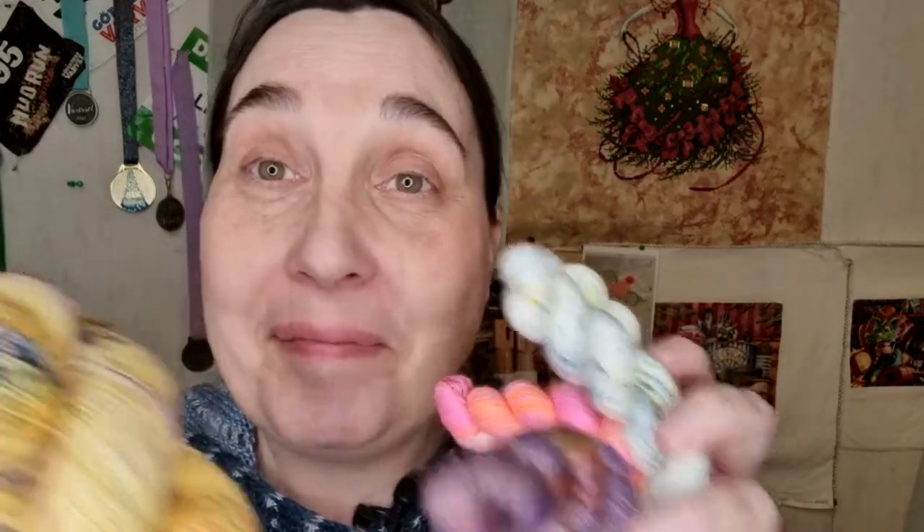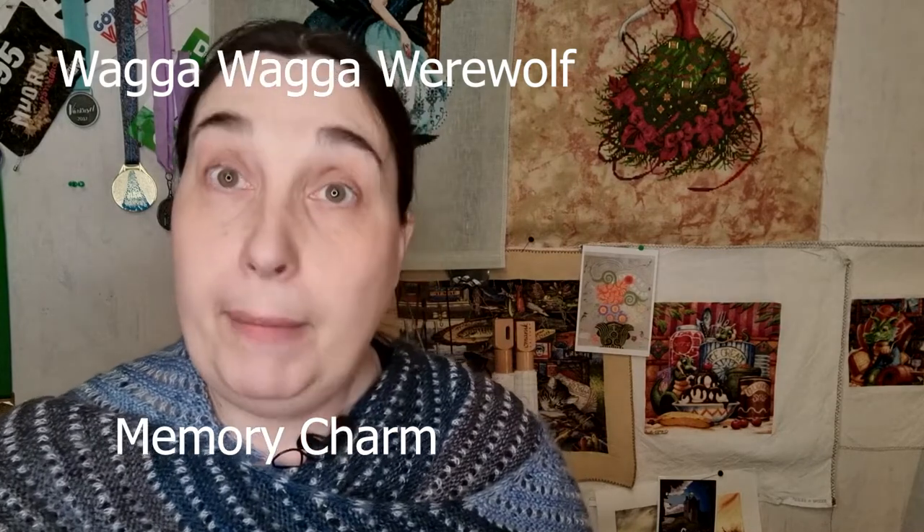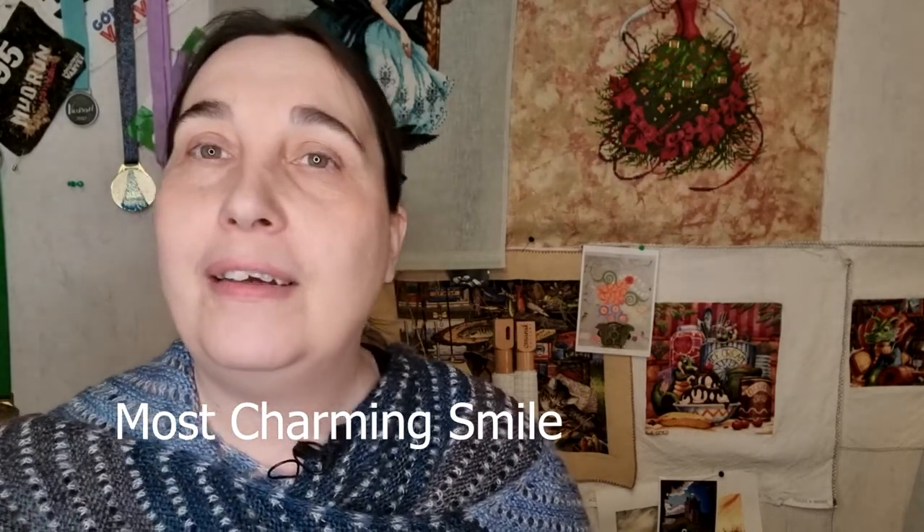I'm like a kid on Christmas - love it, very pleased. I cannot wait to get February's shipment. There are some cards here - oh, there's a monthly raffle draw! I don't have any luck so I'm not going to win anything. The colorway names, left to right, are Memory Charm, Wagga Wagga Werewolves, Magical Me, Saint Mungos, and Most Charming Smile. All Gilderoy Lockhart, of course.